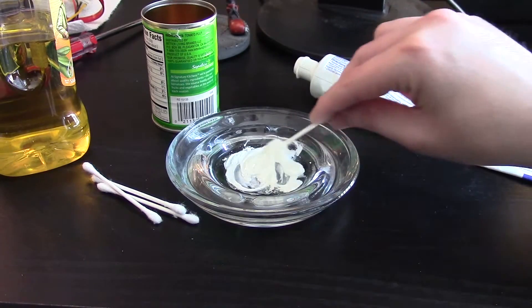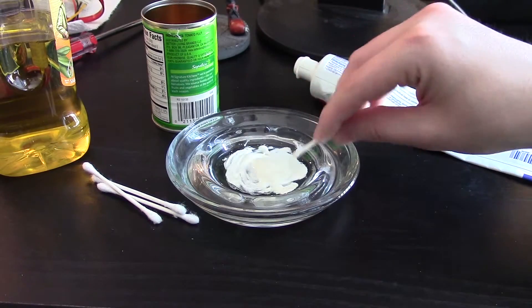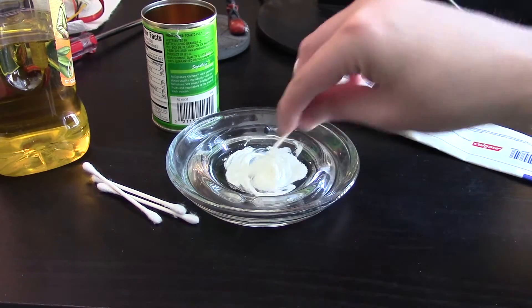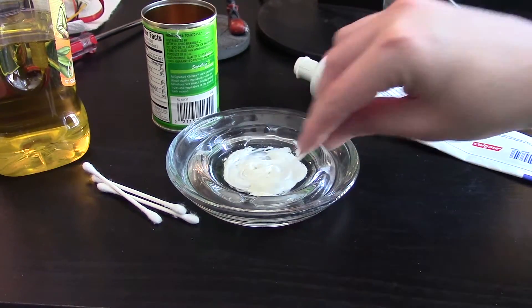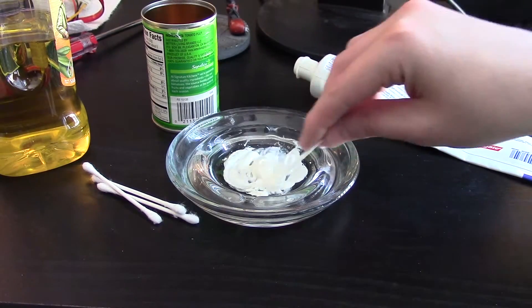Now if you look at the ingredients of the toothpaste there is some water in there, so you do need to be careful. The oil is anti-static and non-conductive, so you don't have to worry about that.